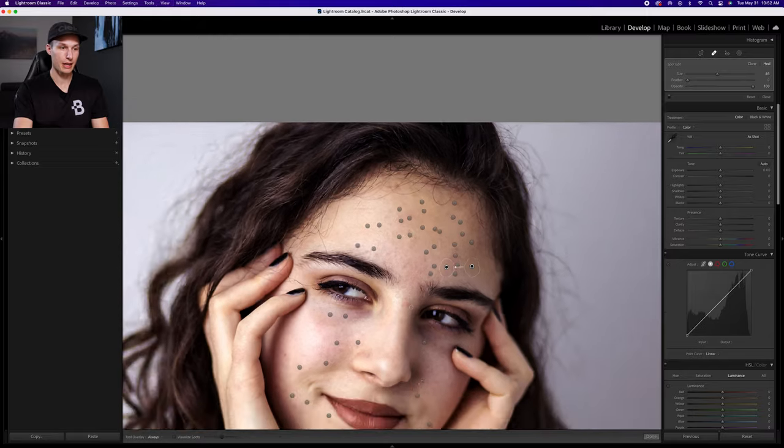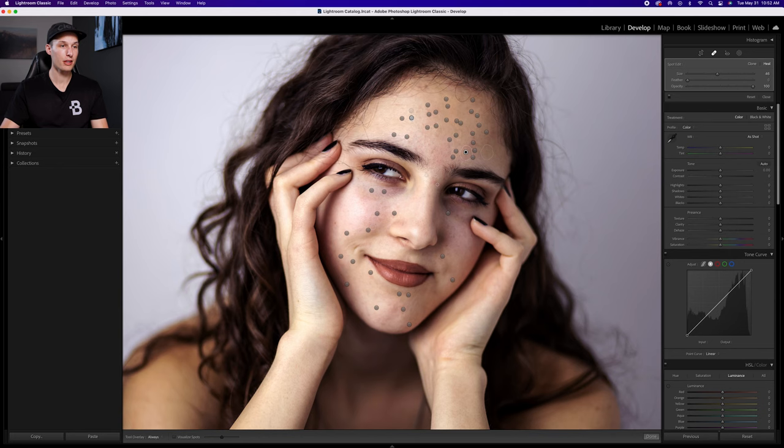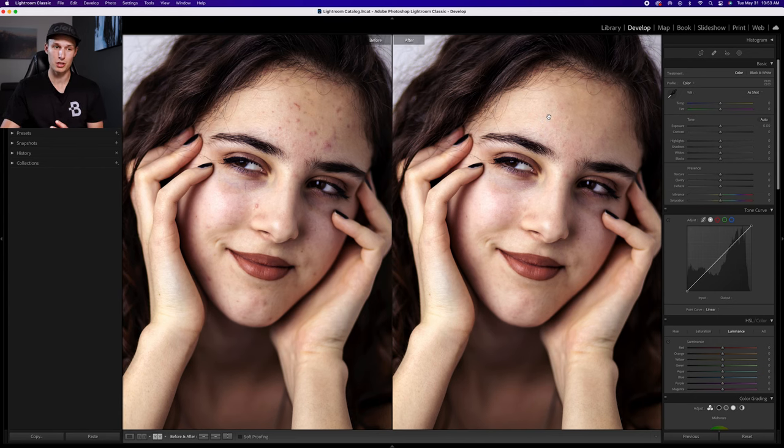At this point I've gone through and edited all of the blemishes on my subject. The reason I can see all of these little dots is because I have my tool overlay set to always. If it were set to never, those wouldn't be visible, but I like having them visible so I can easily click and adjust them later if needed. Pressing done and looking at the before and after, we have a nice starting point with all the blemishes removed.